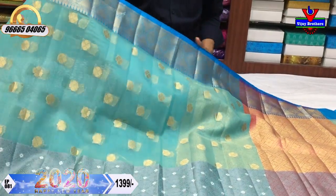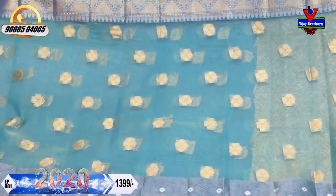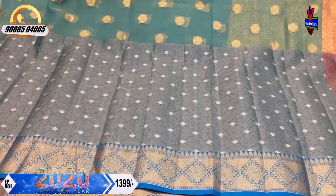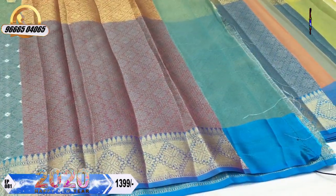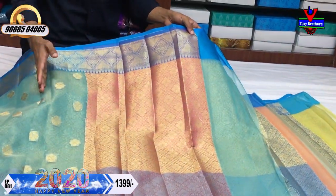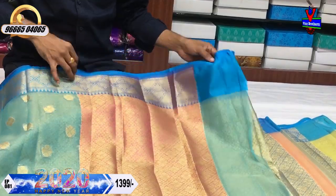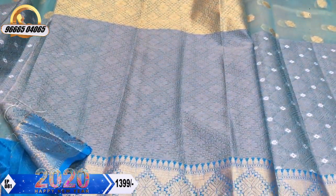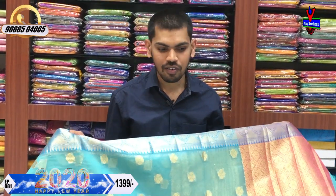Light blue color combination with a grey combination. The dark color combination is a dark color. We have a gold color, a gray and silver color, and a small blue color combination. We have a complete color design with a red color combination. We have a half-meter design. We also have a brocade blouse with a gold color and gray color. The cost is only 1399 rupees.